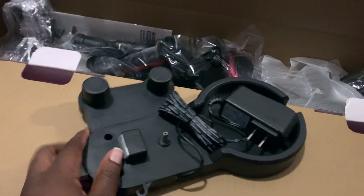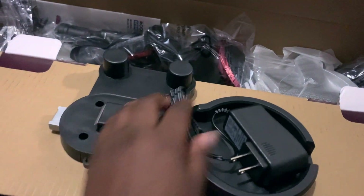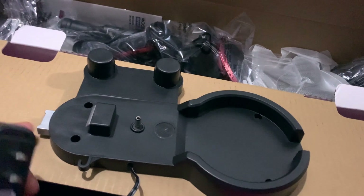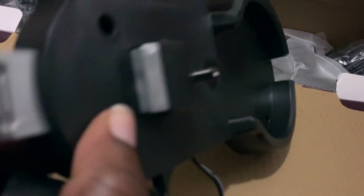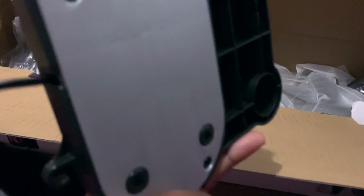This is the charging base. You can either hang it up, mount it, or let it sit and it will charge the unit. I think they said it's about a four-hour charge, so I'm not sure if I want to hang it up or just sit it down. It looks pretty decent and it's sturdy, even though it's made out of plastic.